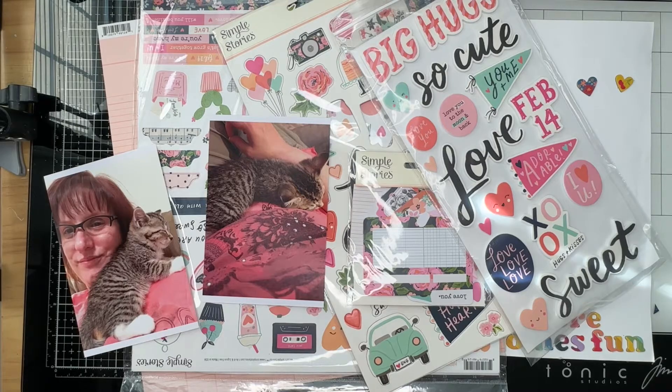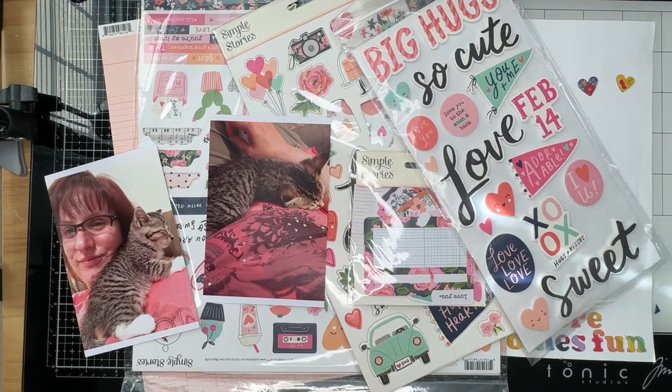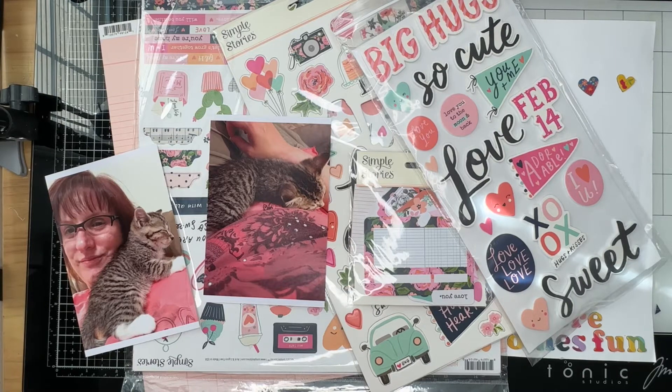Welcome to The Paper Snob, this is Tara. Today I'm working on Scraplift Crafter Noon with my group of friends — we all do a scraplift of one layout that one of us has chosen for the week, and we all scraplift it. Sometimes we do the exact scraplift, sometimes we do our own things, sometimes it's a good mix of the two.